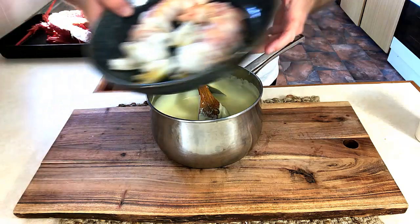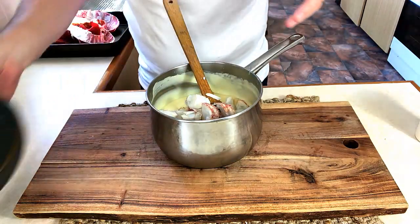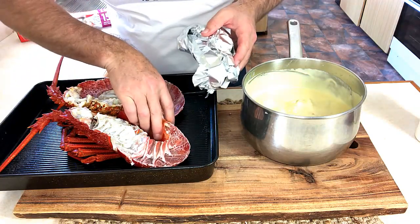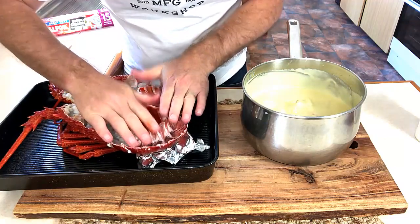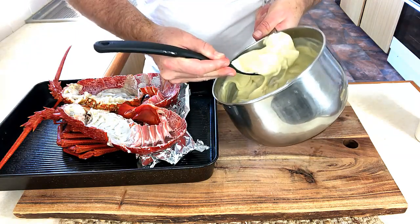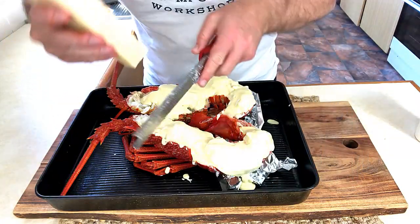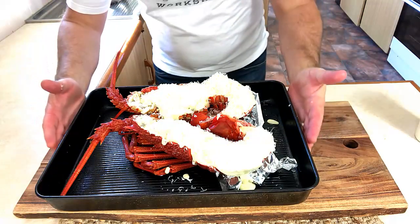What we can do now is add in our lobster and mix through. We just want to even up our shells to the same height. We can now grab our spoon and place our lobster back in the shell, then go with an extra amount of parmesan over the top. Then this one can go under the grill.